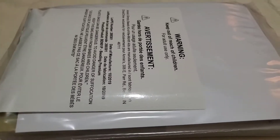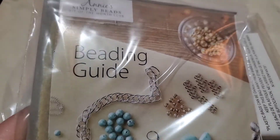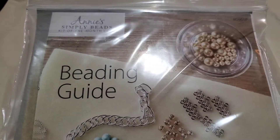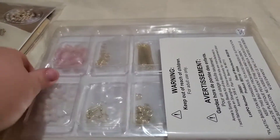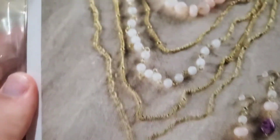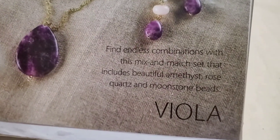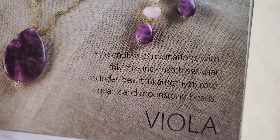This is the bead kit - I just took it out of the bag and haven't even looked at it yet. It comes with a guide on how to bead, and then all the beads. This is what we're making this month - you get the stuff to make a necklace and earrings or a bracelet. It includes amethyst, rose quartz, and moonstone. I'll open this up so we can see it better - that's our craft for the month.